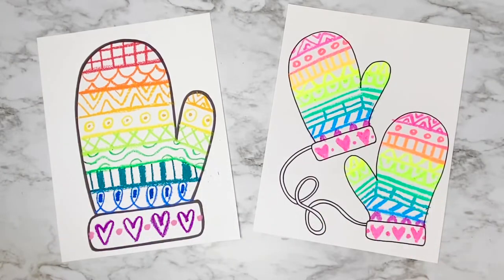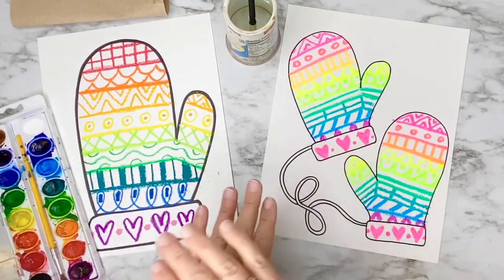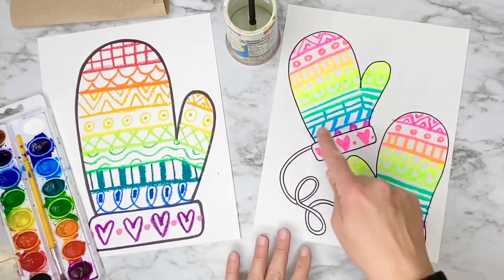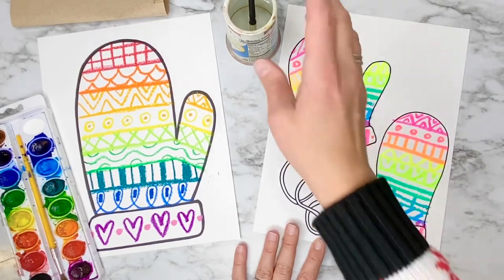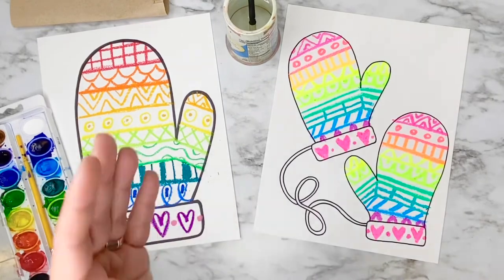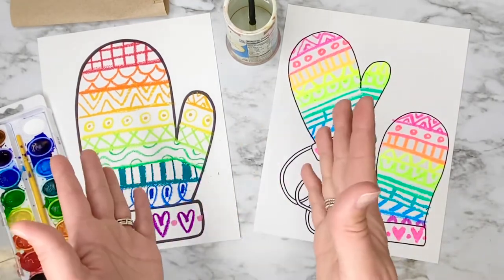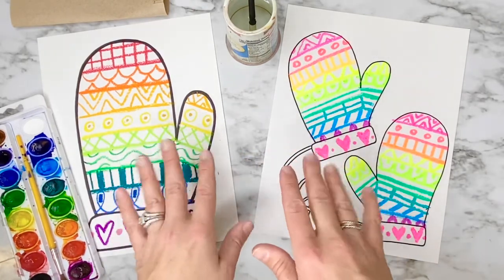I'm going to get my paint supplies and get ready to paint. You can use whatever supplies you have at home to color your mittens — paint, crayons, or you can use marker and trace over all your lines and around the edges, then use a plain wet paintbrush to turn it into instant watercolor. I'm going to be using my paints here in the art room, but remember this is totally up to you and you can make these mittens however you want them to look.